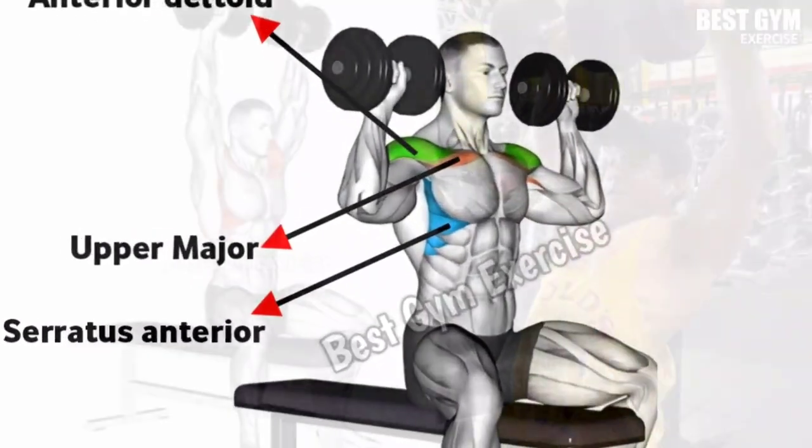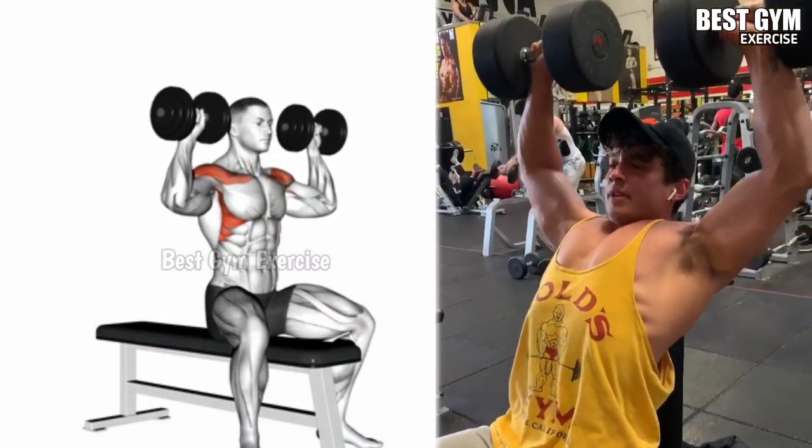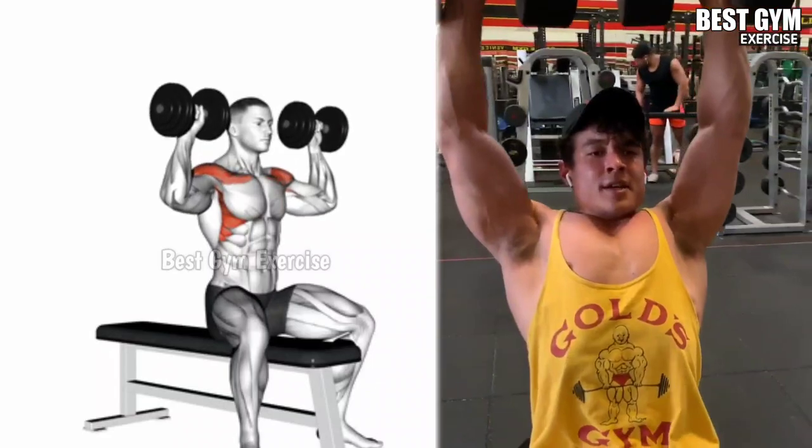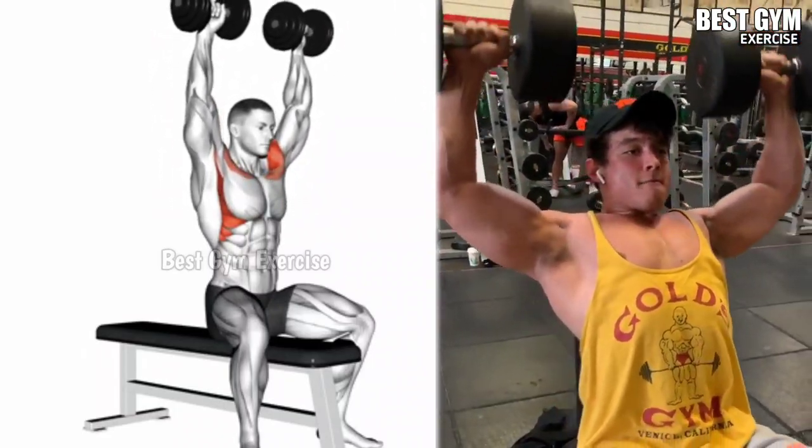You can perform this while standing or sitting on a back supported bench. Holding the dumbbell just above shoulder height, press upward and with controlled form bring the dumbbell back to the starting position.